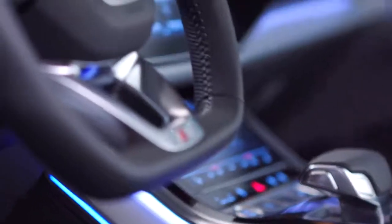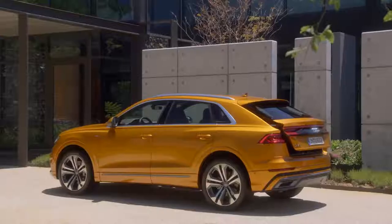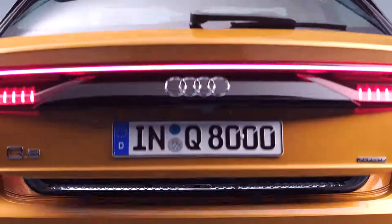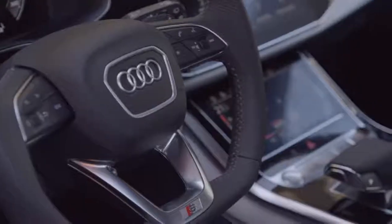My name is Mauricio Monteiro dos Santos. I'm a team leader for the Q8 interior design. You start an interior with a vision. The A8 is for us a direction, and then we thought, okay, how can we combine the success from the Audi A8 in an SUV? As soon as you see the whole package and what we want to achieve in the end, it was quite clear that this car needs a completely new interior. Inside the car, you don't give up on anything.